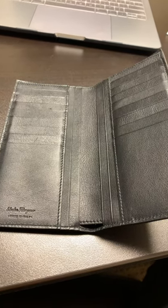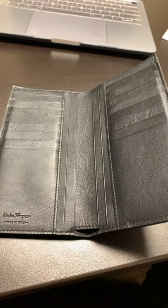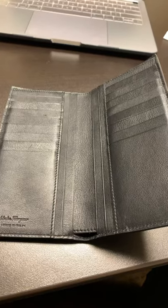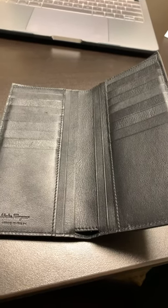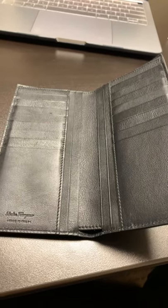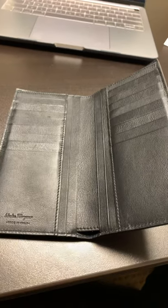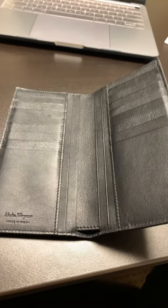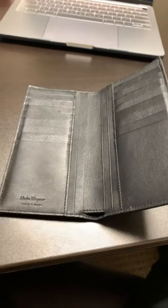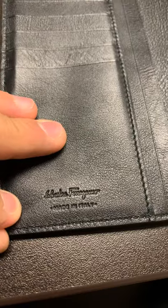If you happen to be in LA, you could just drive down towards Palm Springs — it's the Cabazon Desert Hills outlet. They do have a Gucci, a Burberry, a Ferragamo, and really high-end designer brands over there. I'm not sure how many seasons ago these were, but for the price point, for around $130 for something like this, I feel it was a no-brainer. You can see right there it's stamped Salvatore Ferragamo, made in Italy.